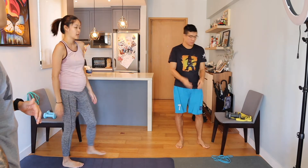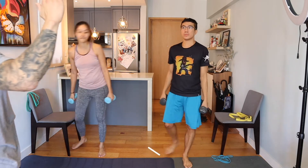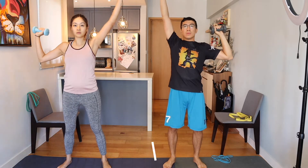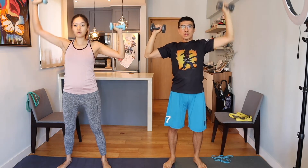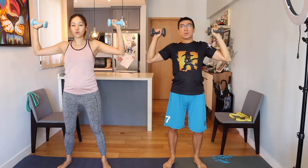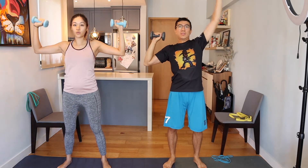Next up we're going to do some shoulder presses. Grab your dumbbells — we're doing alternating, starting at 90 degrees and pushing one over the top of the head. Here we go! Well done Link, don't let that elbow dip too far past 90 degrees.